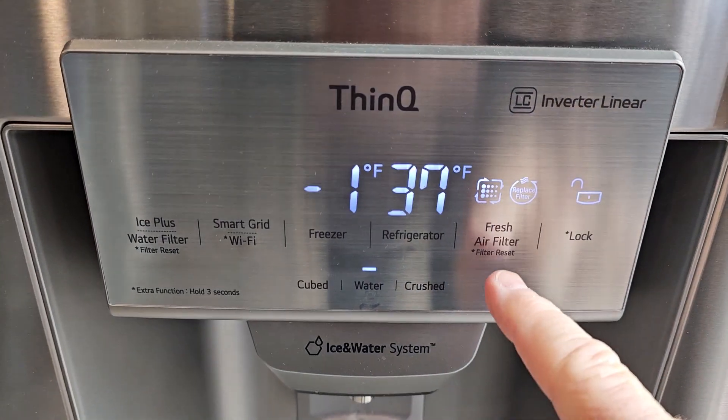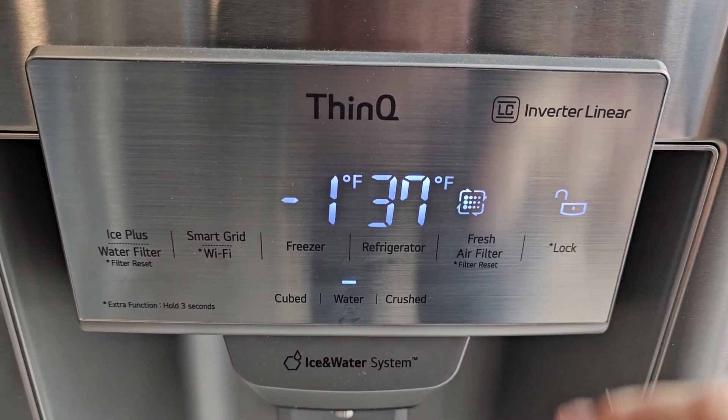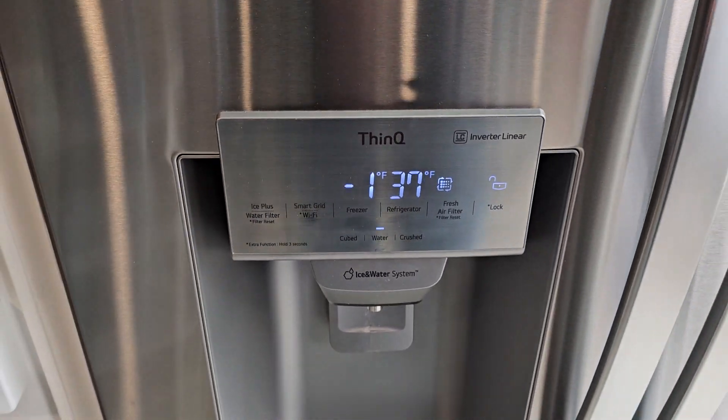Now let's reset the filter. You're going to hold to reset. It reset that filter. I hope this video helps. Thanks everybody for watching.